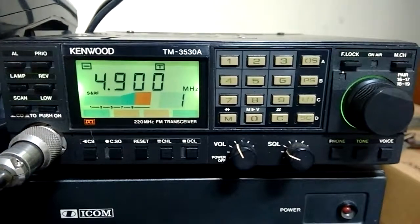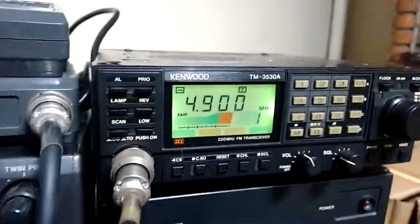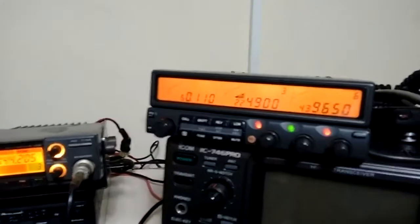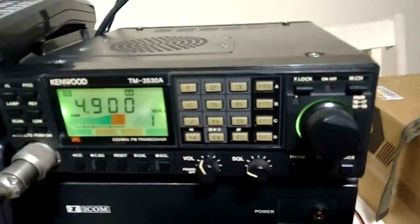I got this radio from a local ham and it works pretty well. It is in very good shape, in very good condition. Look at this — very solid radio. I do also have another 220 MHz radio, but I'm liking this one here, actually.